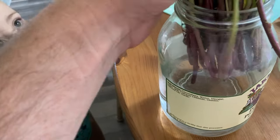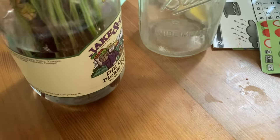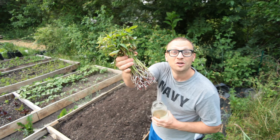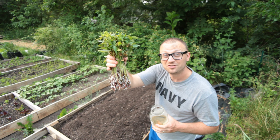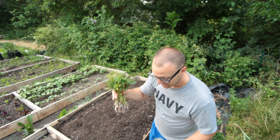Two or three days ago, these came in from Johnny's and I put them in a glass of water. In just two or three days, they didn't have these roots on them when I got them in the mail — they looked pretty healthy, but they didn't have all these white roots. This is just from two or three days in the pot, so these are ready to go in the ground.